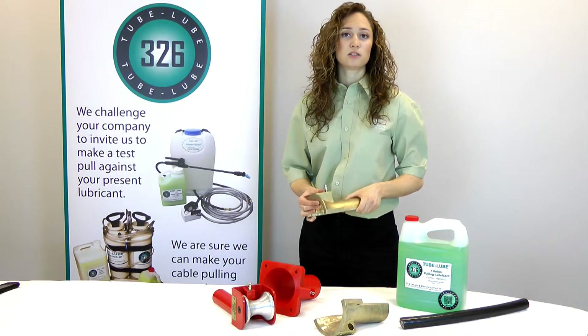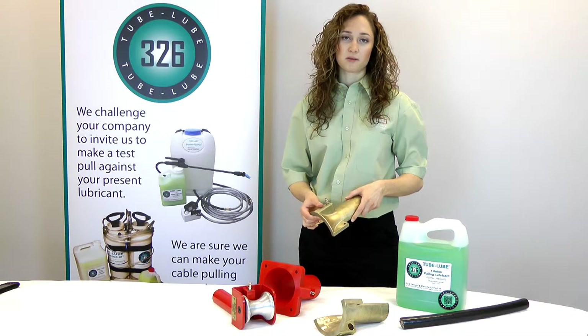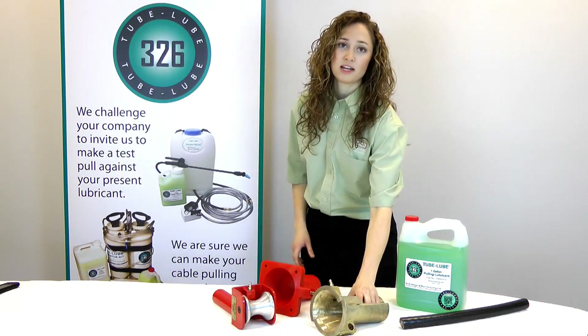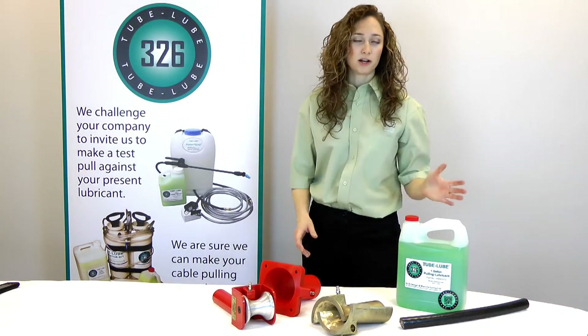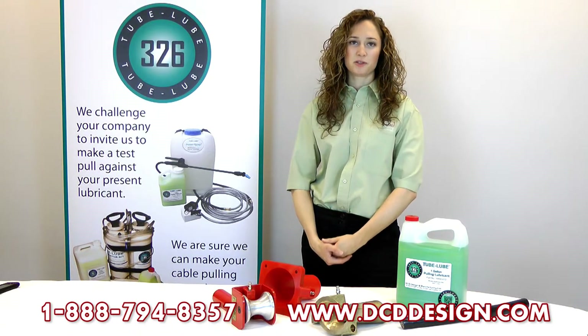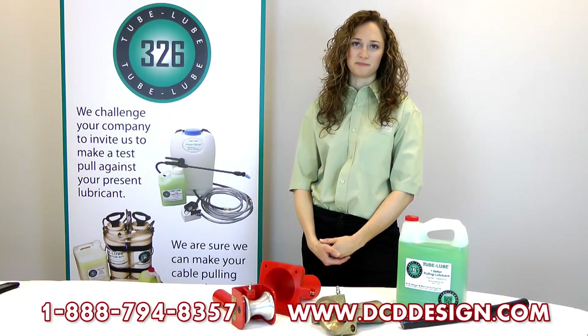This creates an easier installation of cable into ducts where cable already exists. If you are interested in any of DCD's tube lube or any of these other products, please contact us at 1-888-794-8357 or visit us at www.dcddesign.com.